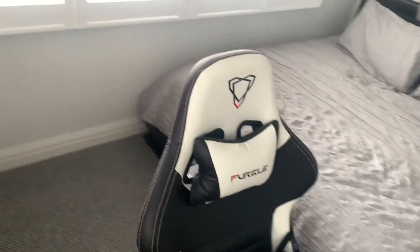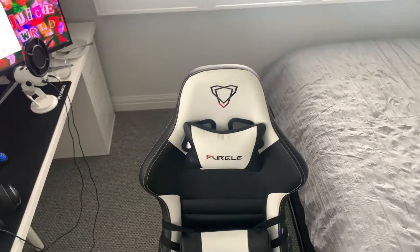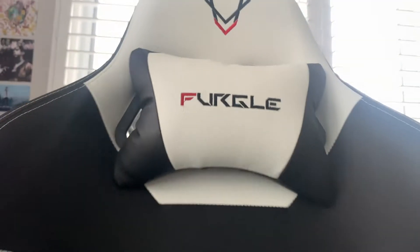This chair is really really good. I really like the design — it looks like a spaceship. You can get it in different colours, but I got it in the black and white version because it suits the rest of my setup.